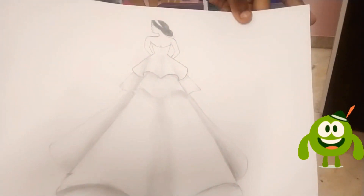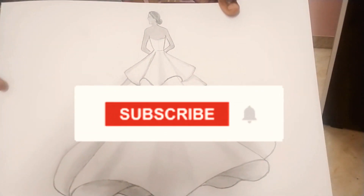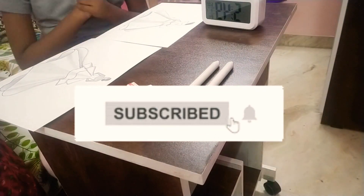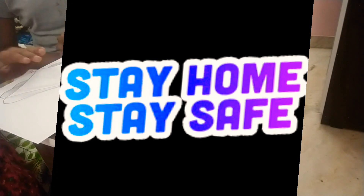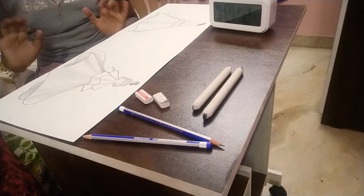I hope you liked this video. Meet you in the next one! Let me know your opinion about my drawings in the comments below. Please subscribe, like and share this video. Stay home, stay safe. Bye bye!